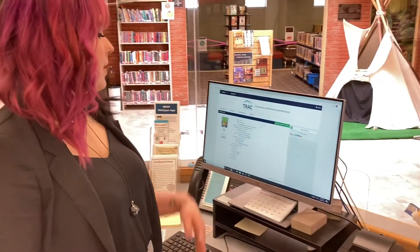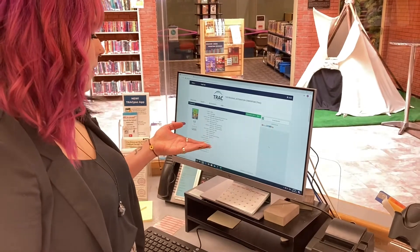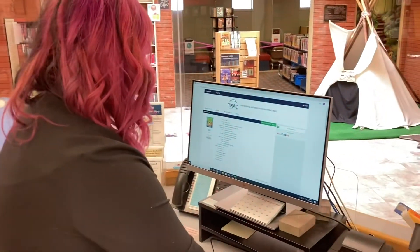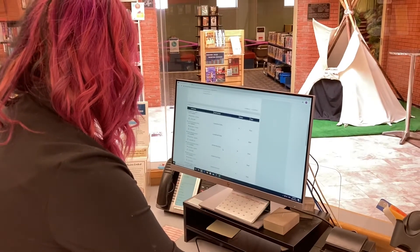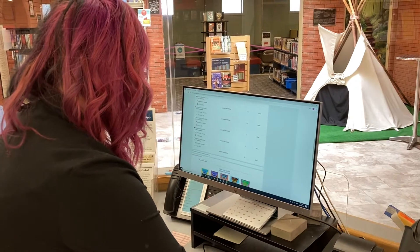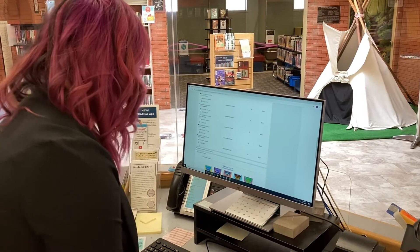This month we're gonna look up our book a little bit differently. I'm going to use the track system to search up a book. It looks like we found an Eco Crafts book that looks pretty good. So I'm just gonna scroll. Looks like it is available in Otasquin, and write down the call number.